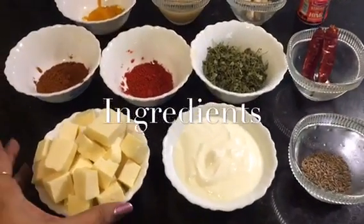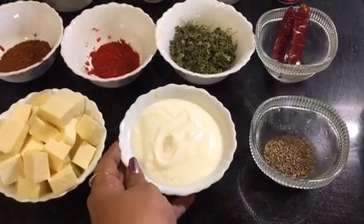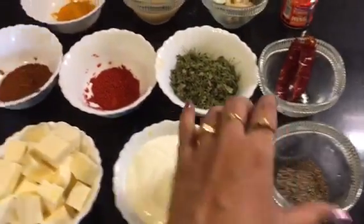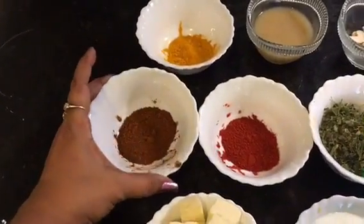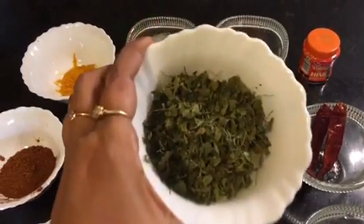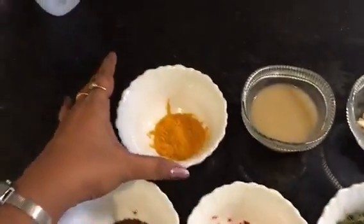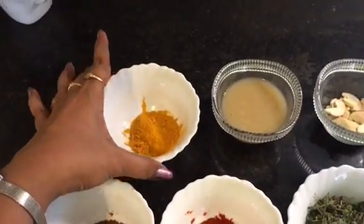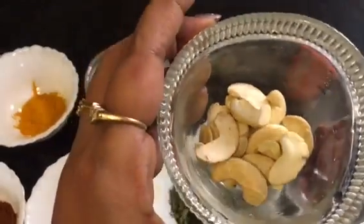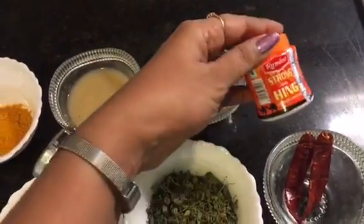For this we need paneer. Here I take 200 grams of paneer. This is beaten curd. This is cumin seeds or jeera seeds. This is garam masala powder. This is Kashmiri red chili powder. This is dried kasuri methi. This is dried red chili. This is turmeric powder. This is ginger garlic paste. This is cashew nuts. And this is hing or asafoetida.